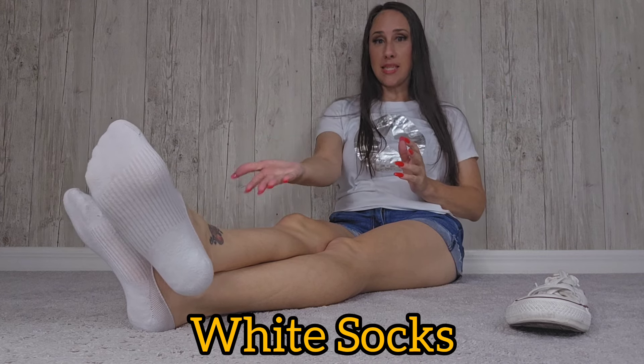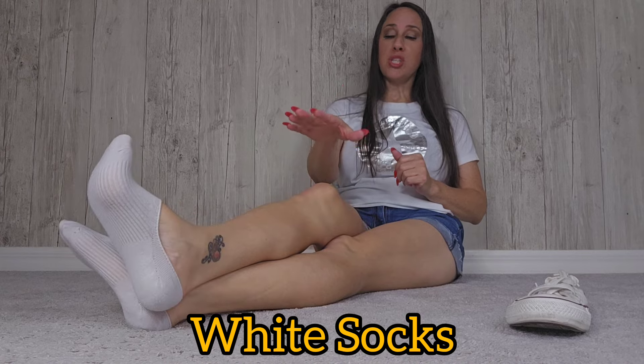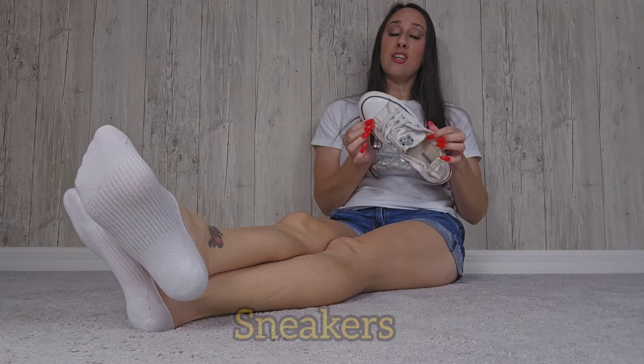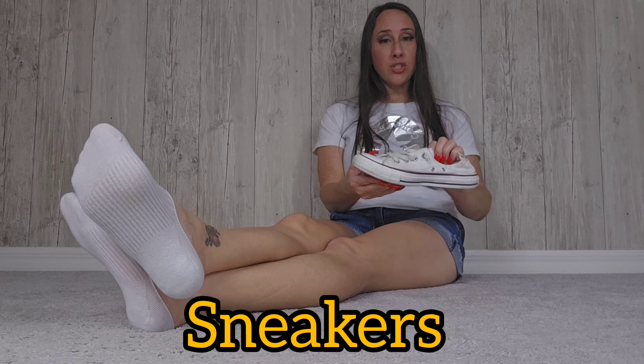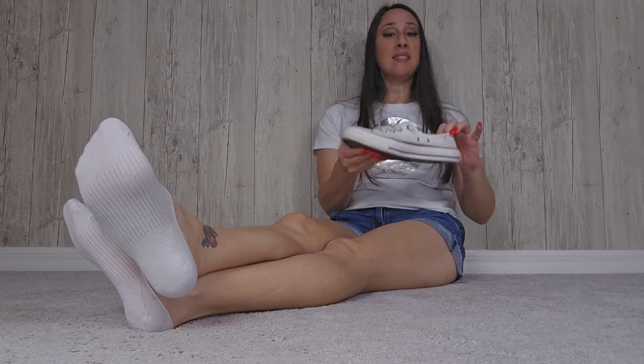The first item that's popular to have on hand when you are making content for foot lovers is white socks. The most popular sock is the white ankle sock. These low-cut socks are also very popular. Now an honorable mention that goes along with socks are sneakers — you can have any type of sneakers, but Converse sneakers are definitely the most popular and most requested.